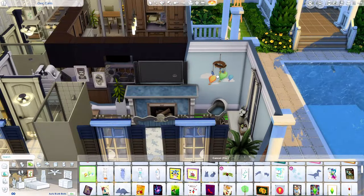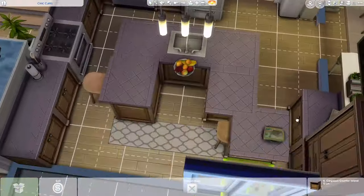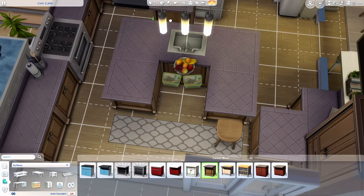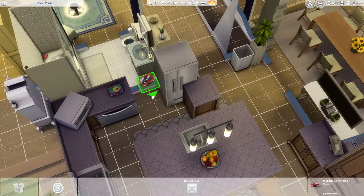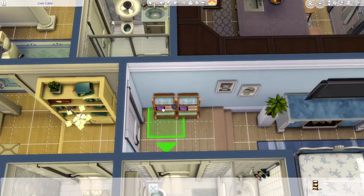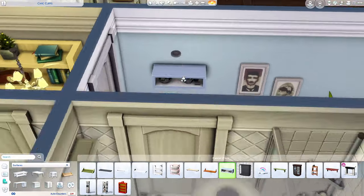I came across a wicker diaper and baby clothes stand and decided to put that there instead. Then I put some shelves over it to fill up the wall space and added little baby grooming necessities up on the shelf. There's the wicker stand — I thought it came out pretty cute. I almost just put that mirror there and called it a day, because I love that mirror. I think it's more of a children's mirror though.